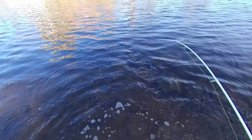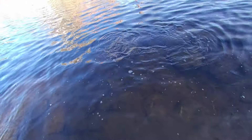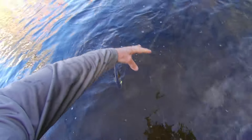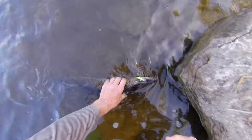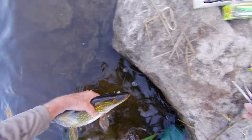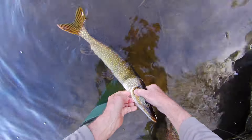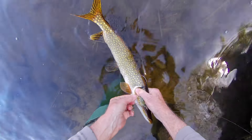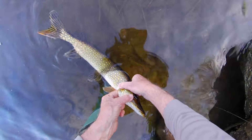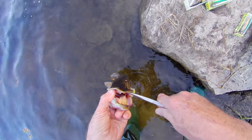I think I'm going to have to slide my finger underneath the gill plate. Now he's rolled up in the line — this is the beauty of ultralight fishing. I've got to go like this, hopefully he won't thrash. Just underneath the gill plate, because they have sharp gill rakers.